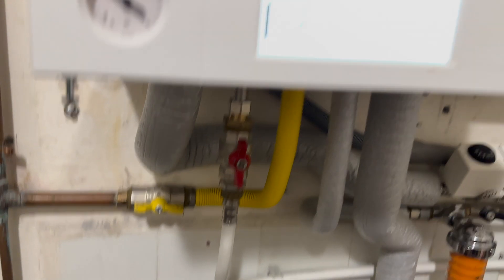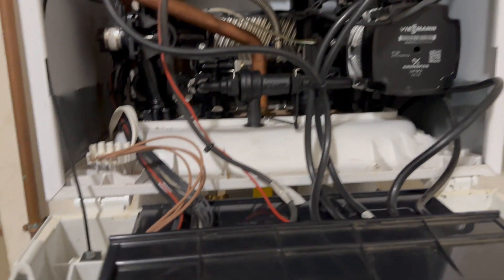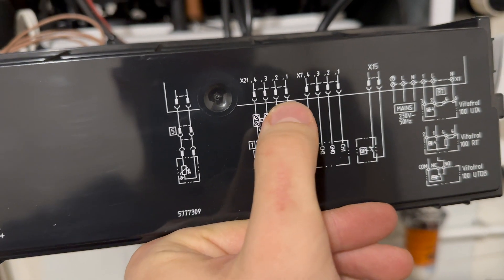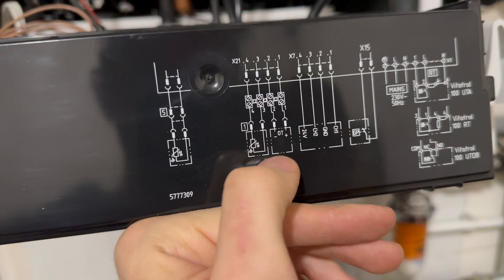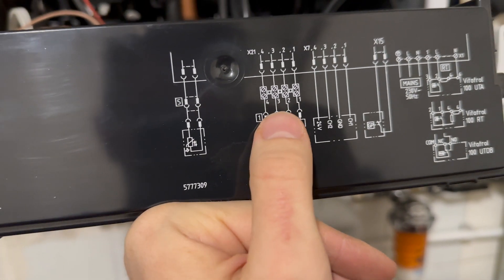What you need to do is turn off your boiler and open it. Here you have your schematic, here we have the connections with these clamps, and here is your thermocouple.